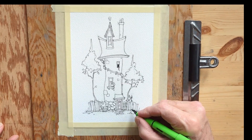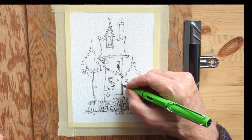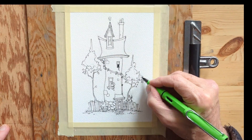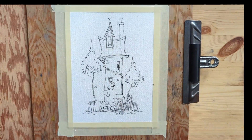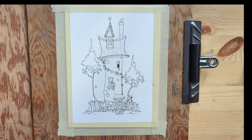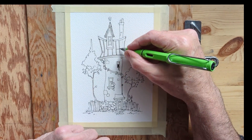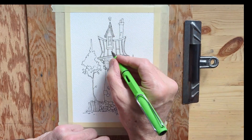I'm just adding a bunch of little features in here, and I've come in with my kneadable eraser to clean up some of the pencil work, then going in and inking some of the lines for the roof.